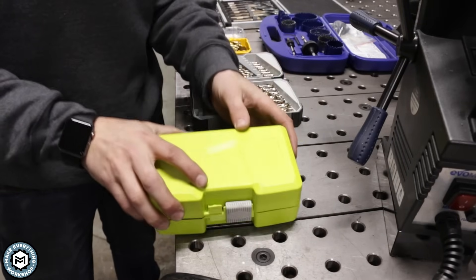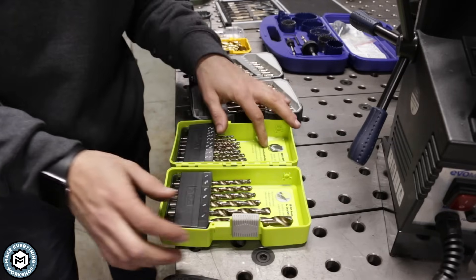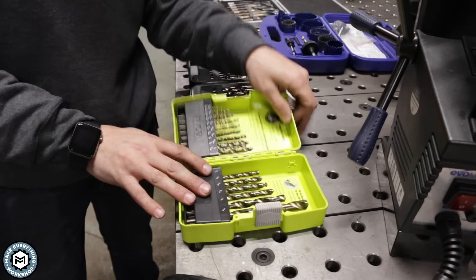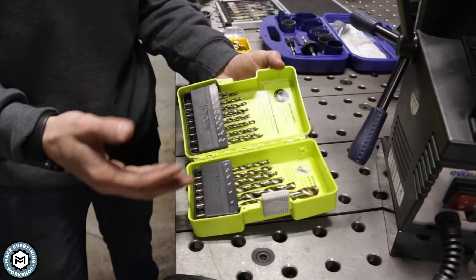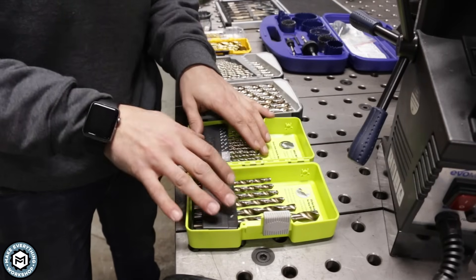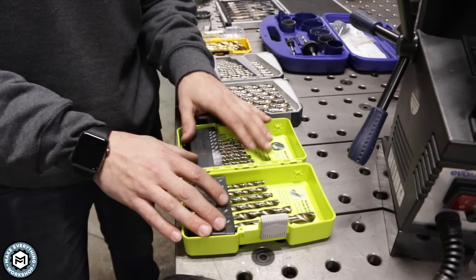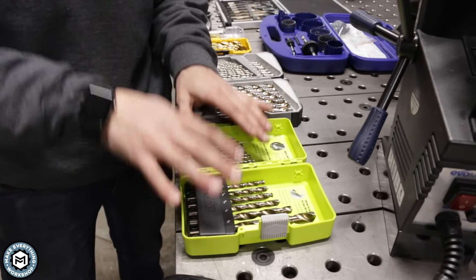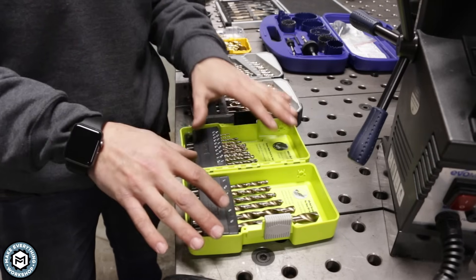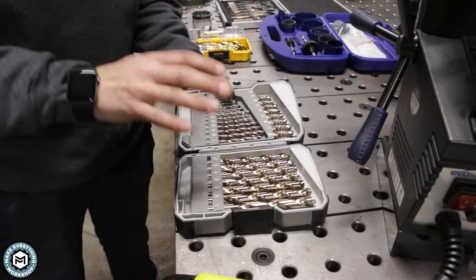Right here we've got a very inexpensive set of Ryobi drills from Home Depot. These are a 135-degree angle with a bronze oxide finish, and they are not expensive — I got this set on Black Friday for about 10 bucks. These will drill steel perfectly fine. I probably have 20 of these sets all around my shop. I've drilled thousands of holes with Ryobi drill bits through steel, thick and thin. I've broken a bunch and dulled many of them, but they've worked for most of my purposes.